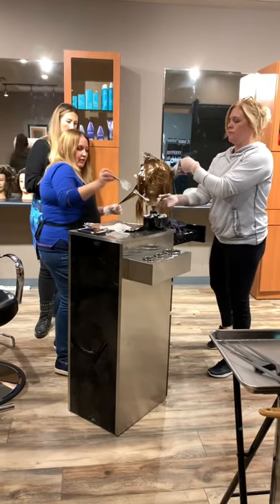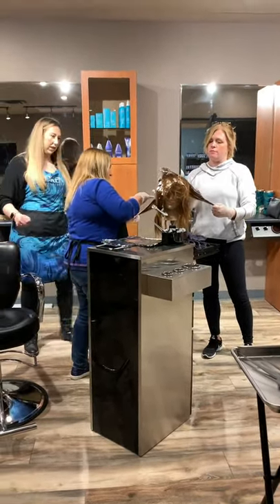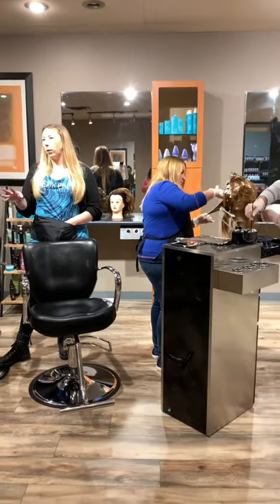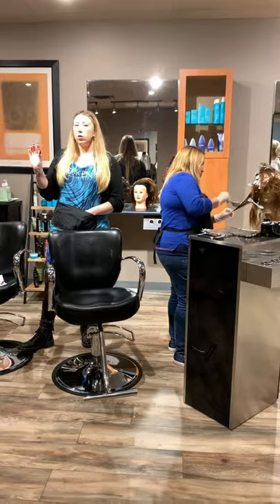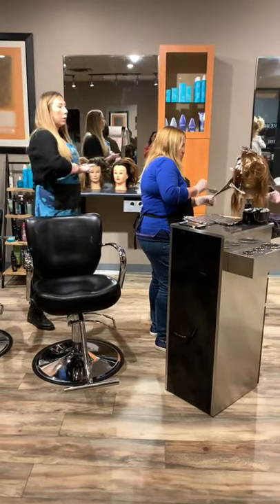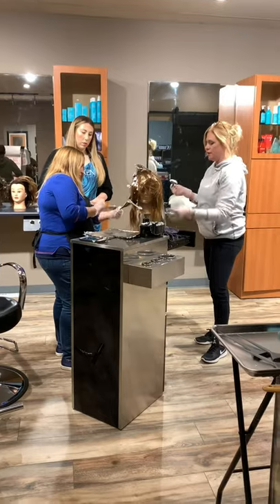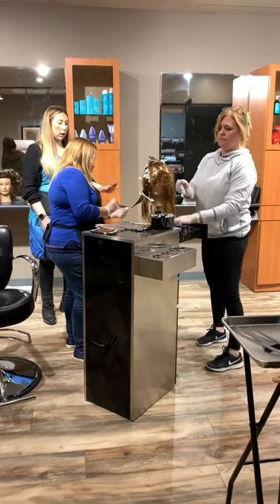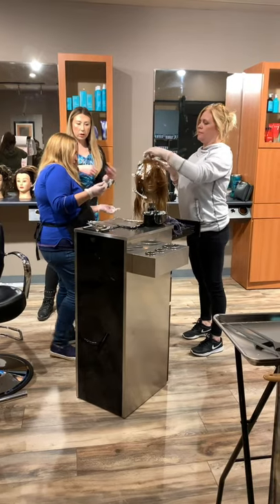Did you blur it at the top? I did not. What were you going to say about the freehand? The freehand — once it dries out it stops processing. That's the whole purpose of why we have to paint a lot of lightener on each section so that it stays moist. If you can see hair through the section, that surface is going to get dry really quickly. It has to be so thick that you can't actually feel the hair through it — totally coated.